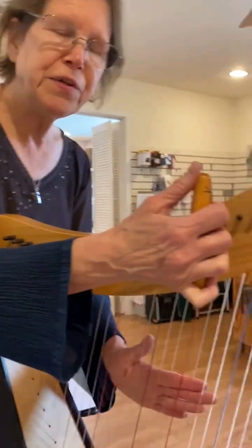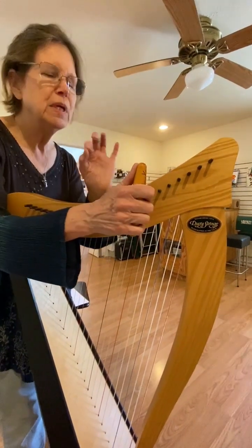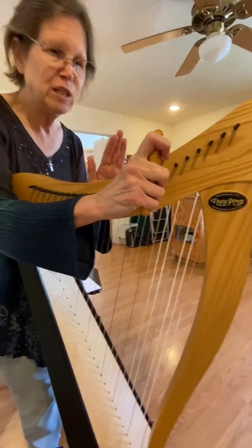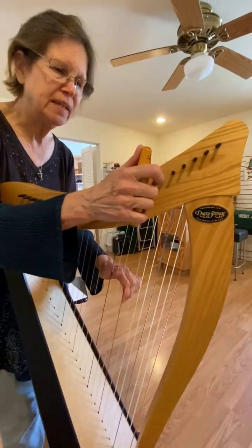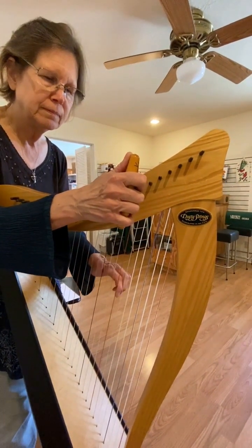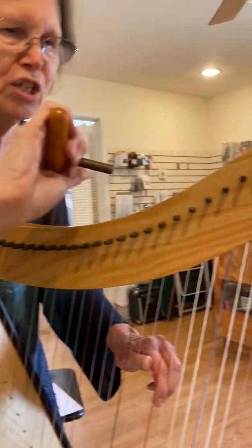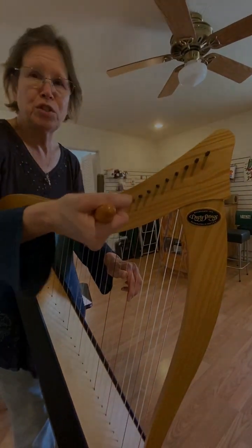Another thing is when you are tuning, it's a very minute amount that you turn it — like that is plenty, sometimes that's just plenty. But some of my students have really cranked it and then the string breaks. So you don't want that to happen.